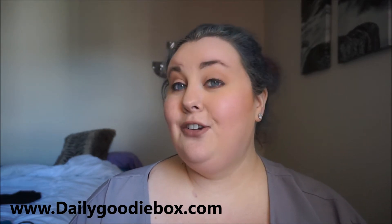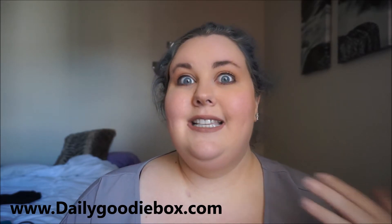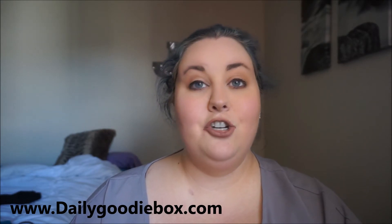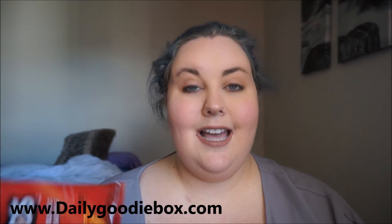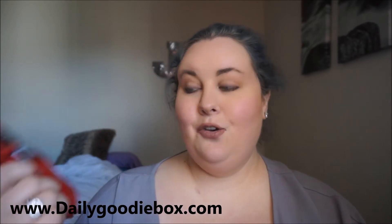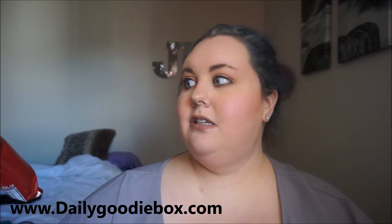I love me some Doritos — I will admit I'm a snacker person. Doritos Nacho Cheese, so classic. You know Taco Bell has Dorito taco shells — yum! And it's a perfect snack size, the kind you would throw in your lunch box. Pretty cool.